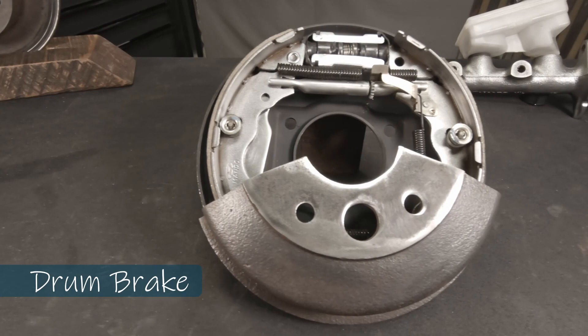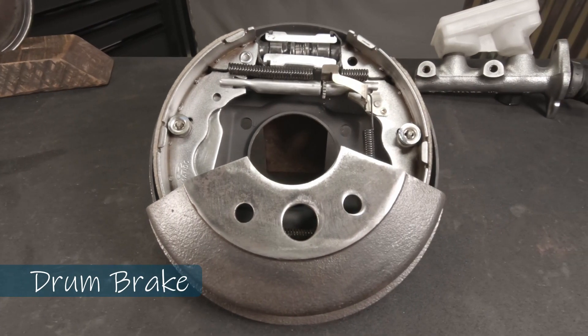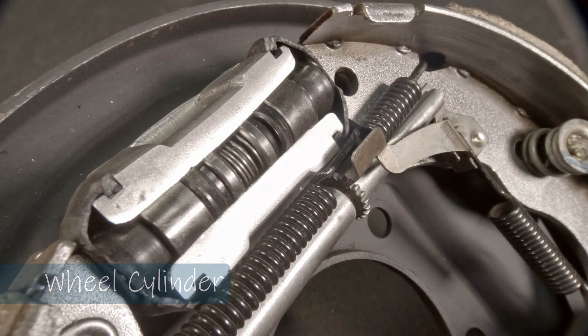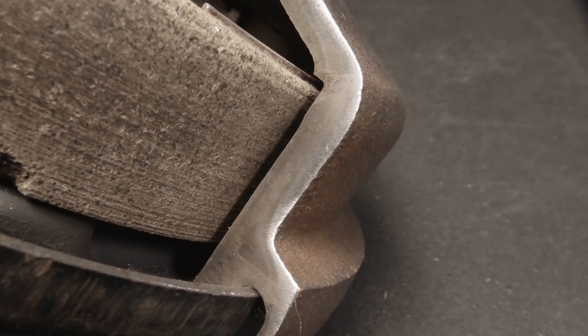Here we have a drum brake system. This is set up a little bit differently — as you can see, there's a lot more to it. We have a wheel cylinder; the brake line would be connected to that. Once brake fluid enters the wheel cylinder, it forces out the two pistons, forcing out the pads, which in turn create friction on the drum — and that's what stops your vehicle.